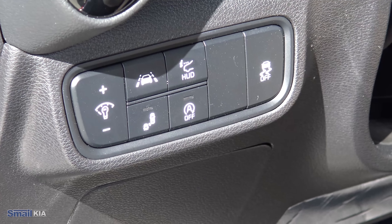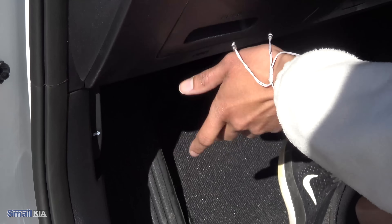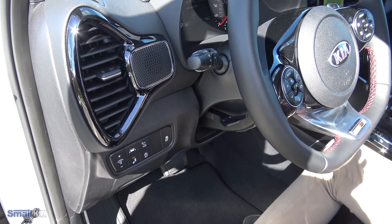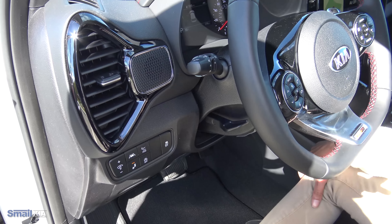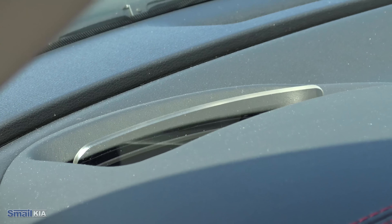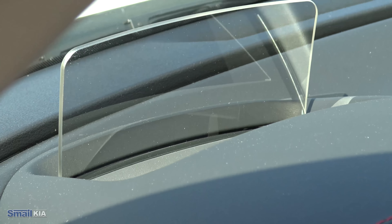Your traction control is pretty standard. Down here is where you will find your hood release. To demonstrate the heads up display — when the vehicle is running, if you would like to enable it, you just press the button and you will see a cover opens and it pops right up in front of your steering wheel.